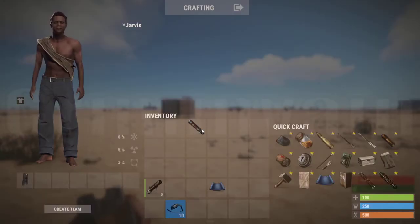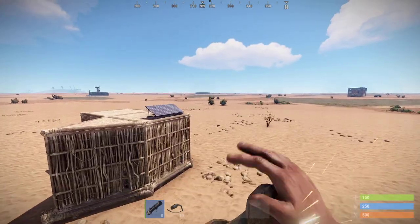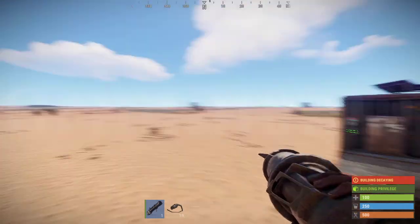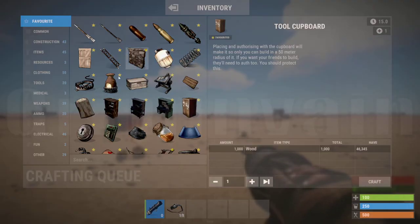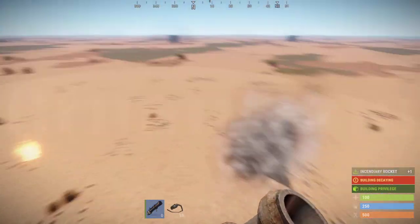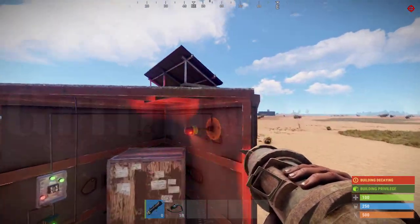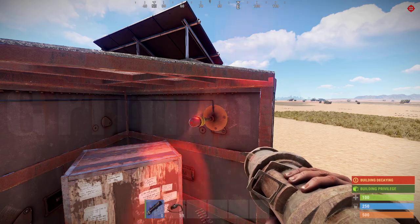The moment your base gets attacked and your electrical stuff are destroyed — put them in an easy-to-destroy place so it's the first thing you notice after your base is attacked. See? The moment your base is attacked, this goes off. You can use a smart alarm as well — you'll have the same effect.